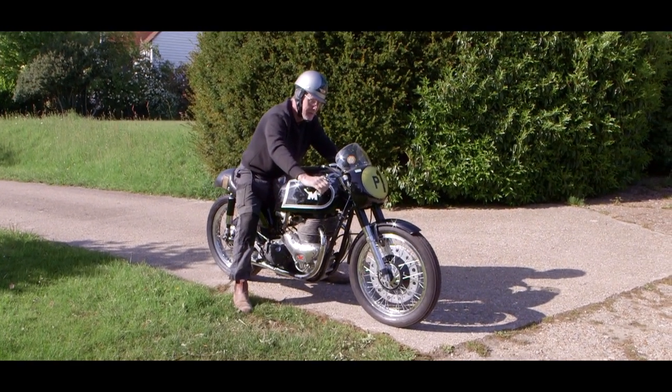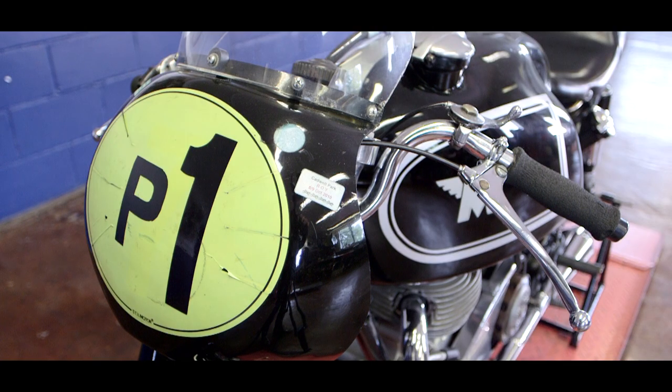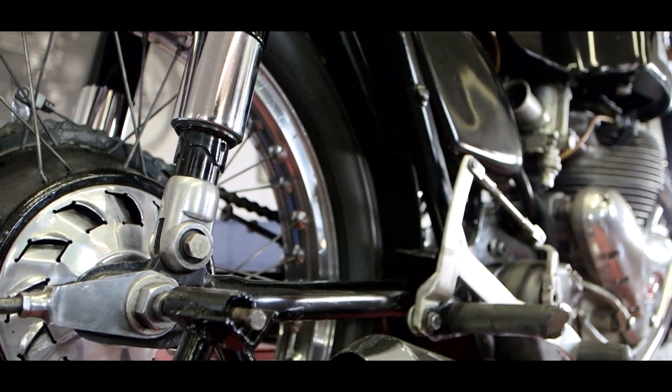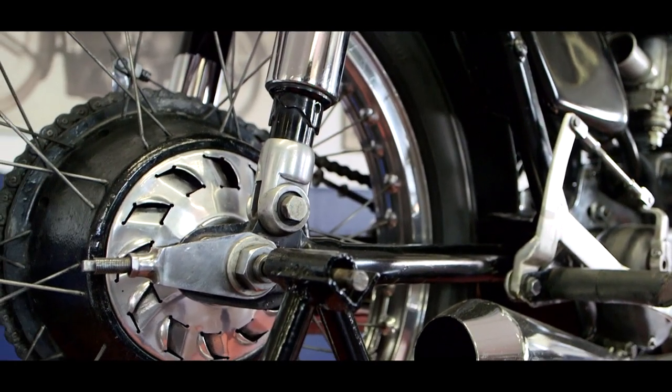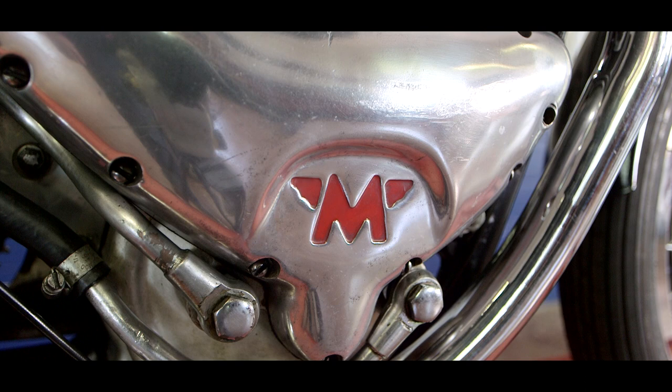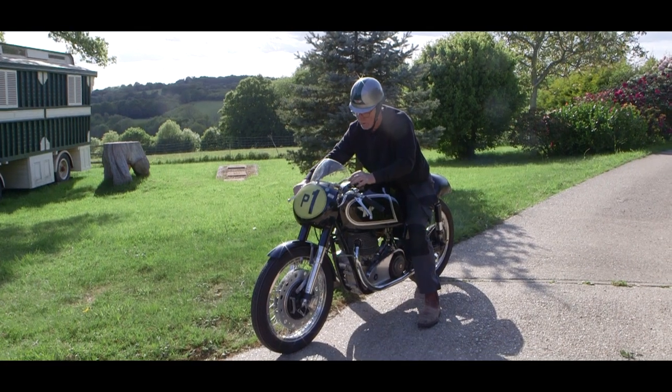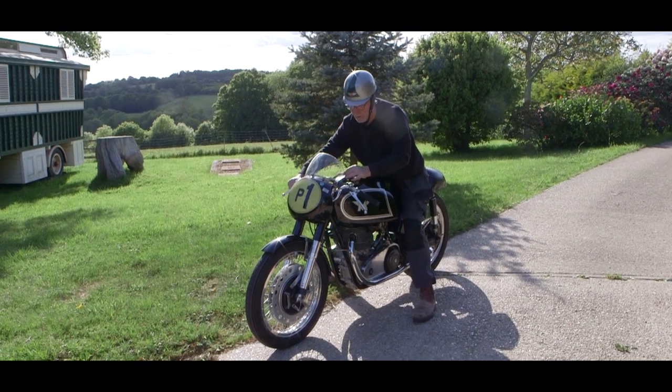It feels great to ride this. I've ridden it at Cadwell Park on Parade. We had to do quite a lot of work to silence the megaphone slightly to get down to 105 decibels. It was fun to ride, handled well. I'm far more familiar with the 7R or G50, but it is the same frame and running gear as either of those bikes. What I did enjoy most was the benefit of the symphony of two exhaust pipes.